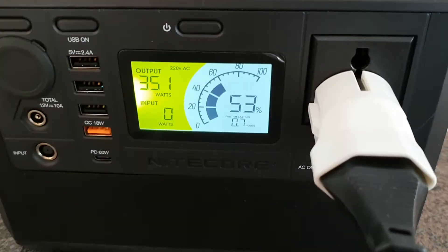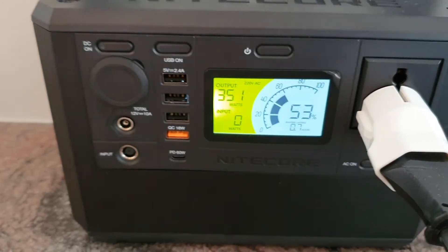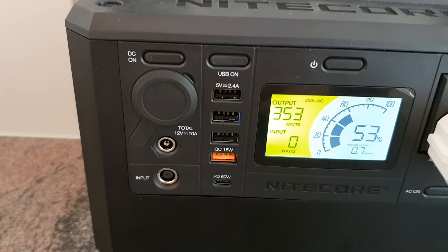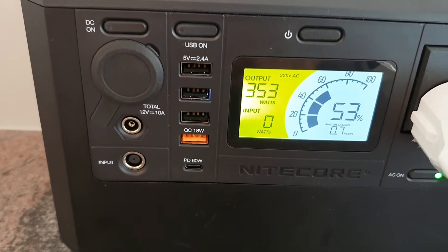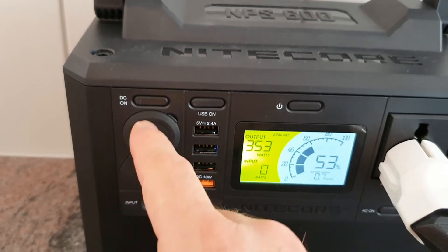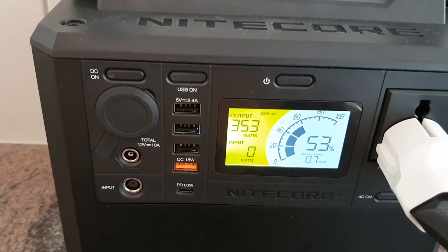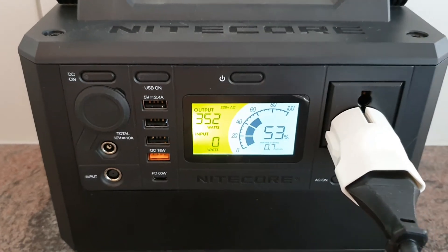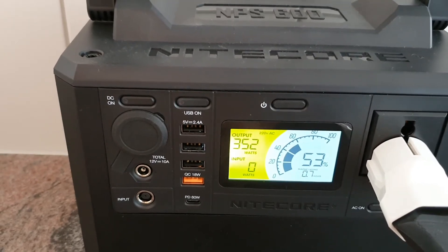We got 0.7 hours runtime. Of course you also have USB outputs here on the left side with Quick Charge, and also the USB-C 60 watt output below, as well as a 12 volt car outlet. Another possibility to recharge the device would be via a solar panel, which is sold separately.